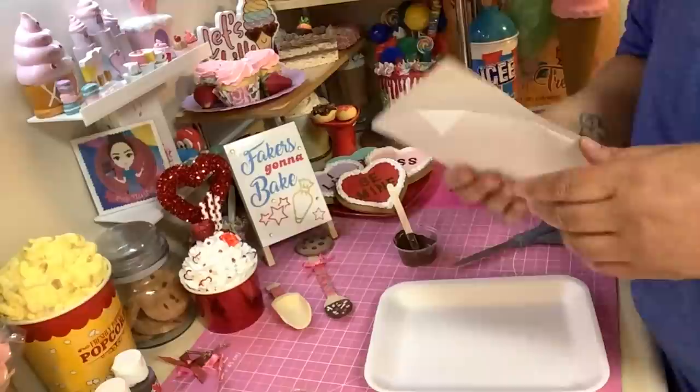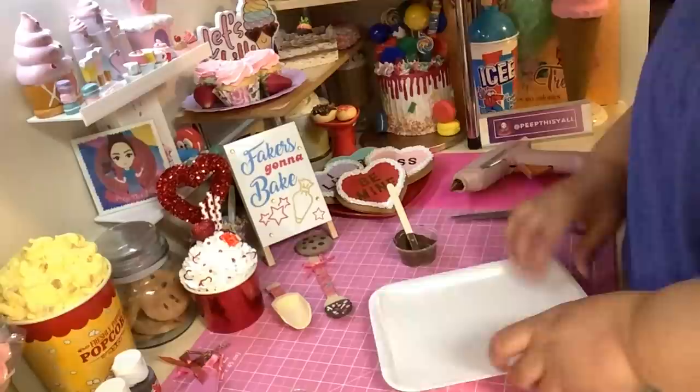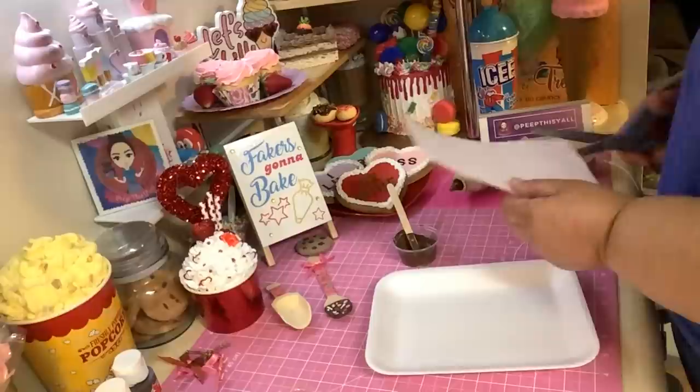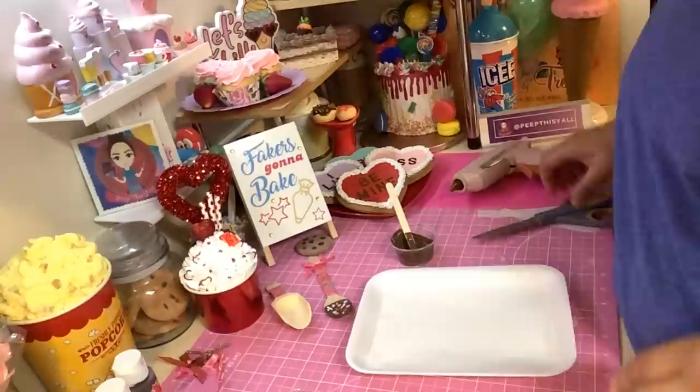You're gonna want to get a piece of parchment paper - I don't think wax paper is gonna be good for it because it might stick. We don't want that. Put it down where you're gonna lay your spoon so it won't stick. Try to fit it in there pretty evenly sized so it won't be lifting up and touching your piece.